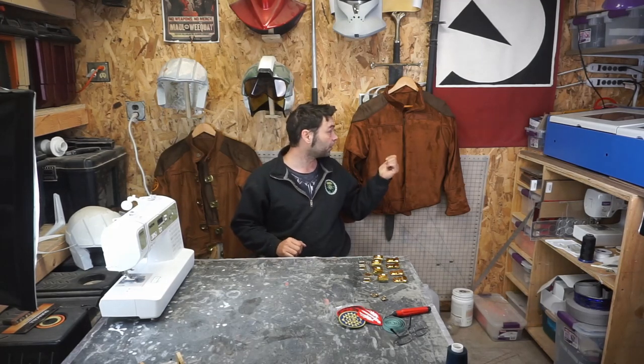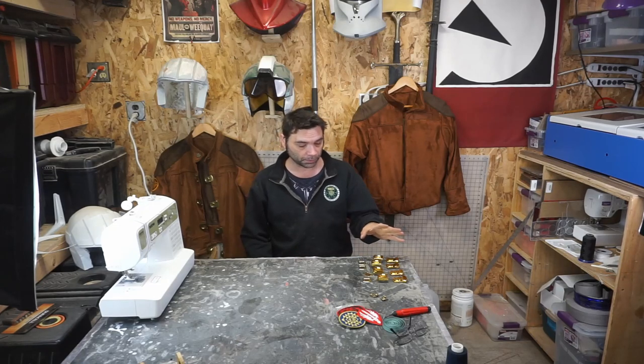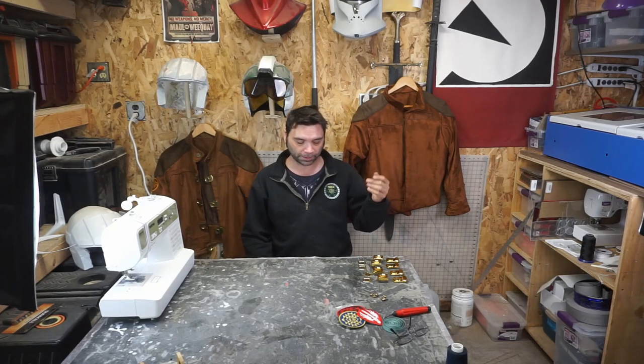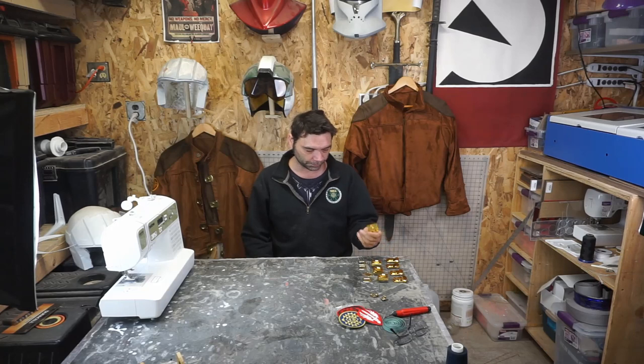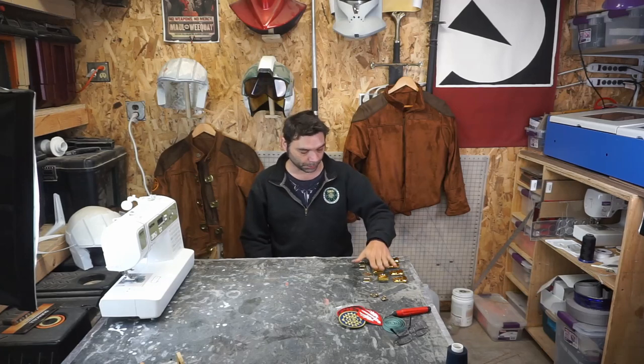Today we're going to finish up the Battlestar Galactica jacket and make it look like the reference. It's just putting in buckles, pins, and patches. We're going to go over these buckles because a lot happened to get these made, but we'll get to that in a minute. First, let me show you what we're going over.